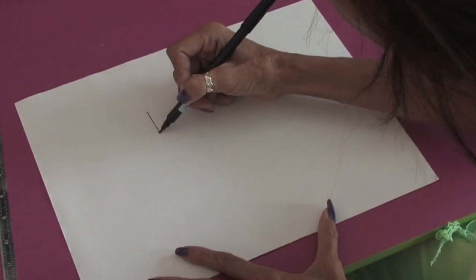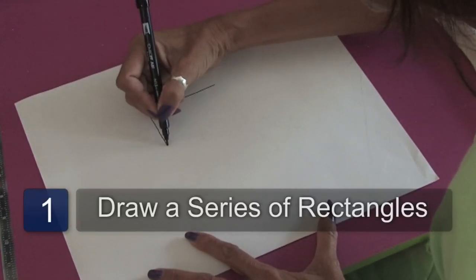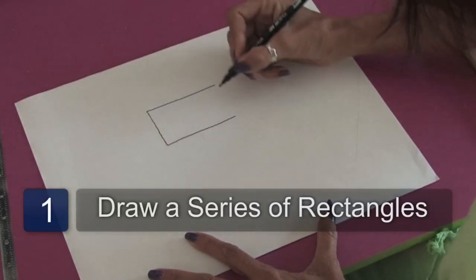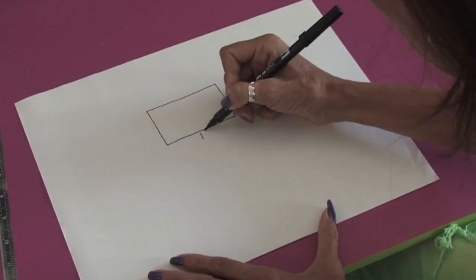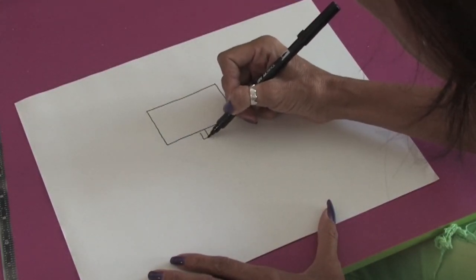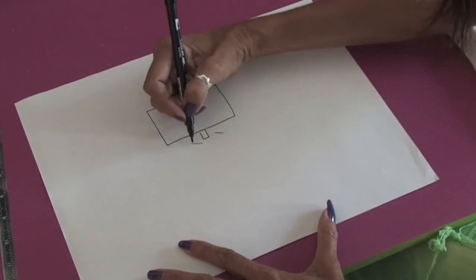First we're going to start off with a basic rectangle, and this is going to be the foundation for the computer screen. And of course it's on a little base — another rectangle. And then we're going to draw another little rectangle but in perspective.